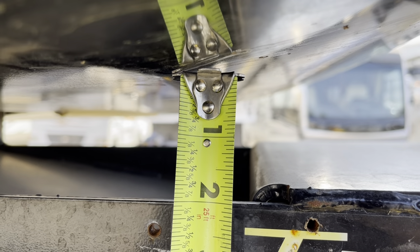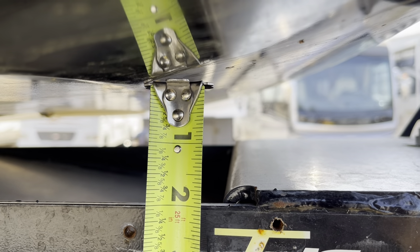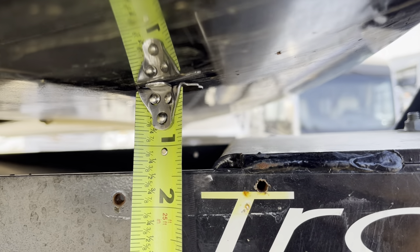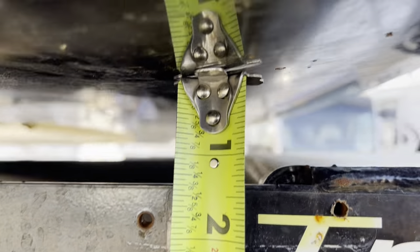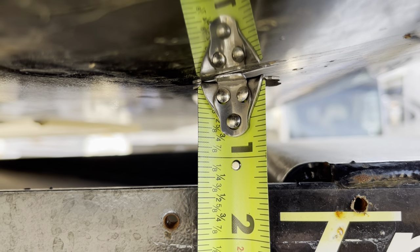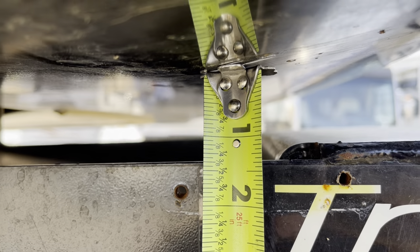So basically five-eighths of an inch is what it's dropping. Can you go ahead and go back up? Yeah, it's one and three-eighths, so it's losing five-eighths of an inch when it goes up in the rise. And the same thing on the inside — the buckle on the inside.